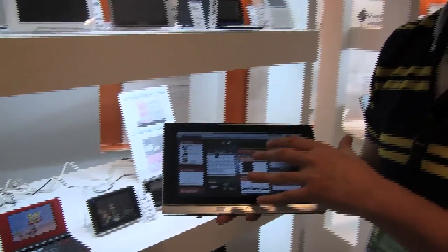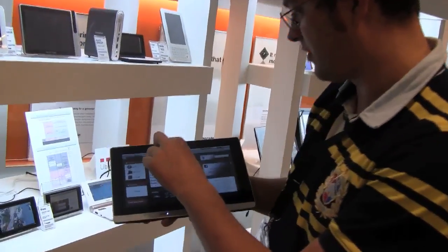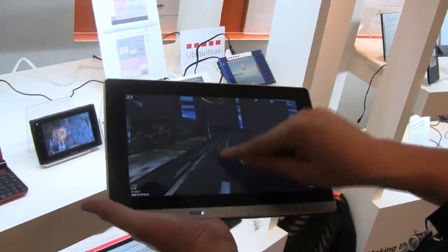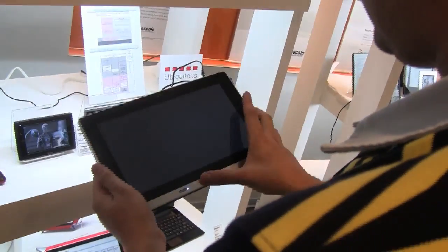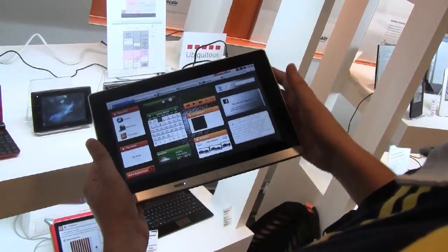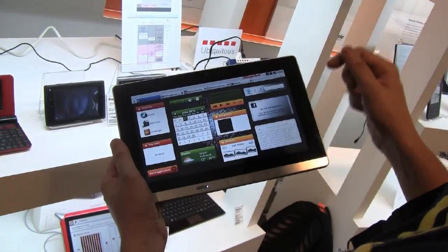It has a couple of widgets on the home screen and we can even add a couple more. You can even have a little racing game here. You can watch videos and there's a media player. A couple of widgets are telling you how you're connected to your social networks, what the weather is, and your calendar and everything.